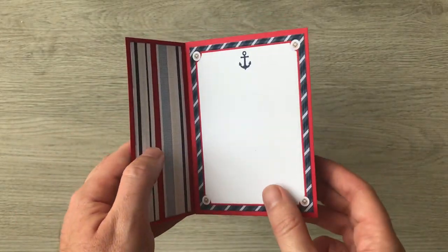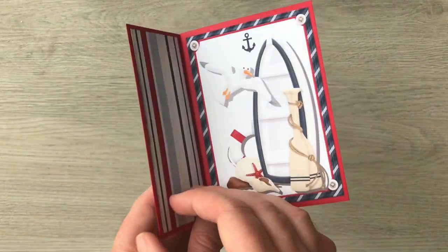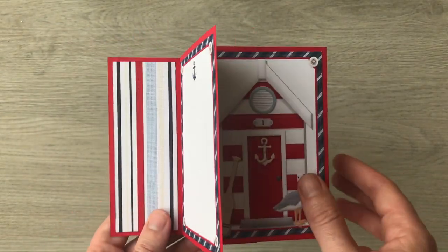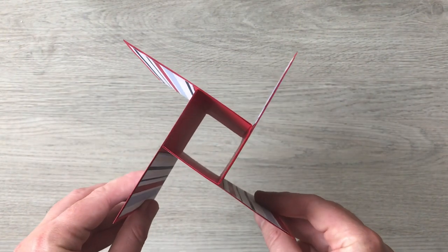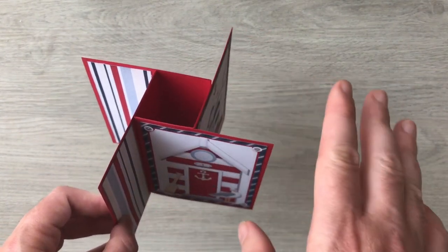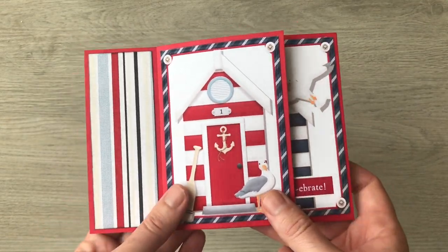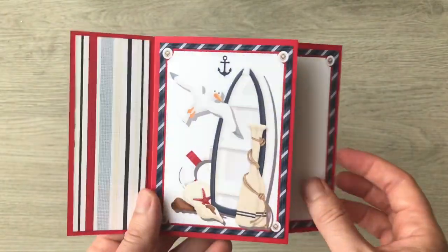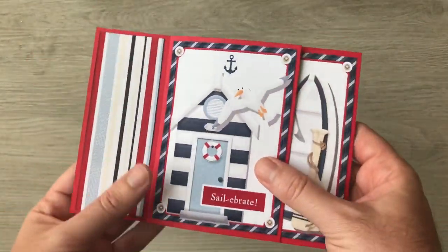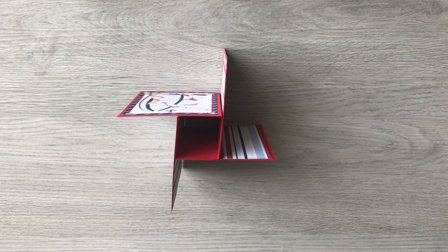Hello everyone, so today I've got another card tutorial for you. You can see it's decorated with some lovely nautical papers which are Coastal by Nitwits, and this is a pinwheel tower card. It's not a new idea — I'd seen them many years ago, but it involved different scorelines and all different pieces of card. Then it suddenly came to me how to make this in a much easier way. This card folds into a 5x7 envelope nice and flat, so it's easy to post in a regular envelope.